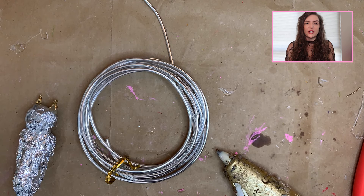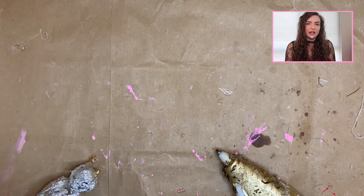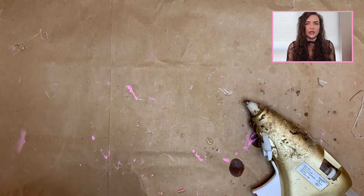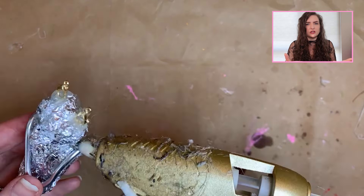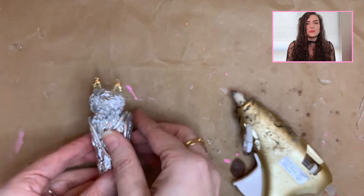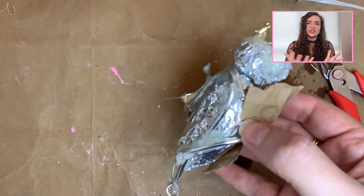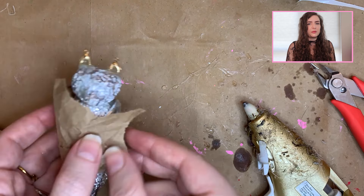Once I had the base of the bat ready to go, I took out some armature wire, cut it, and started to make ridges where the arms, elbows, and little hands of the bat would be — where the wings are — just to get a rough shape of how I wanted the wings to sit. Once I had that basic shape down, I took out hot glue and craft paper and made a base all around the wings before jumping into paper mache mode.